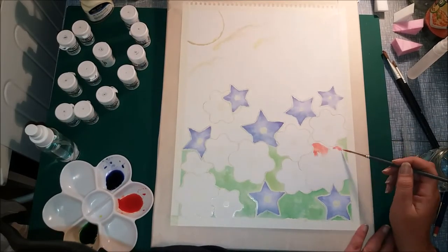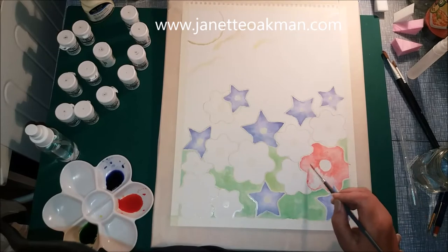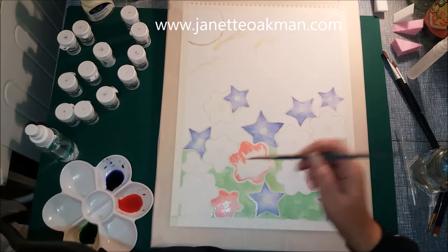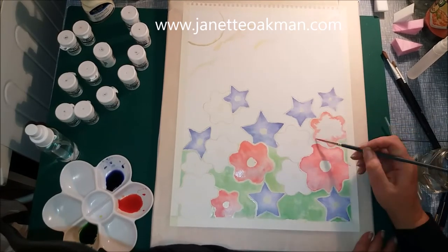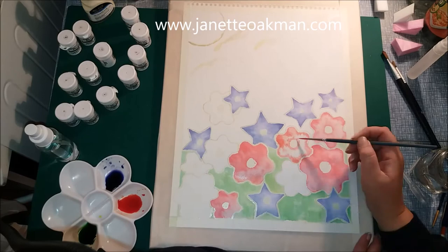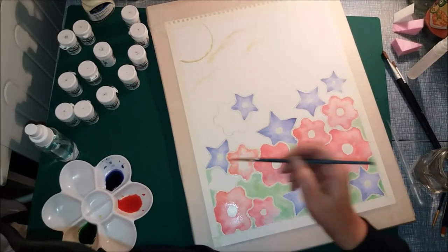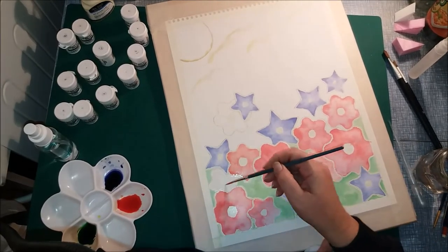Now I'm going on to the flower-shaped flowers rather than the star-shaped flowers. The same principle — I've gone around all the edges with water and I'm just putting the paintbrush on and letting the paint do the rest itself, then going back in and smoothing it out a little bit. It's starting to look a bit more like flowers now.